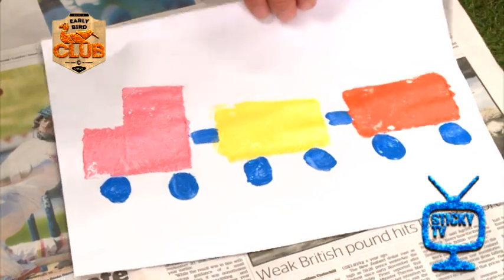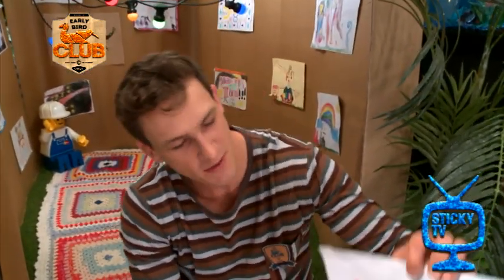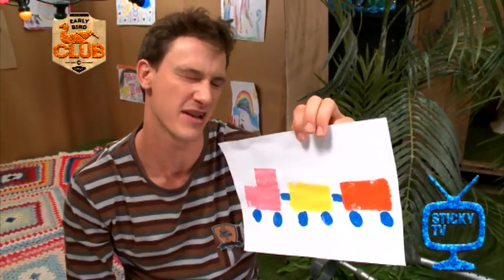Booyah! That's how you do an awesome train. I'd love to catch a ride on that. You can make it whatever colour you want. Maybe you can make a camouflage one and show all your mates and be like, yo guys, check this out. Let me show you how to make a mean rad train.